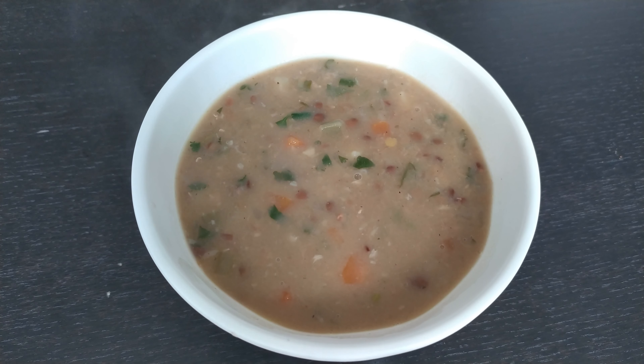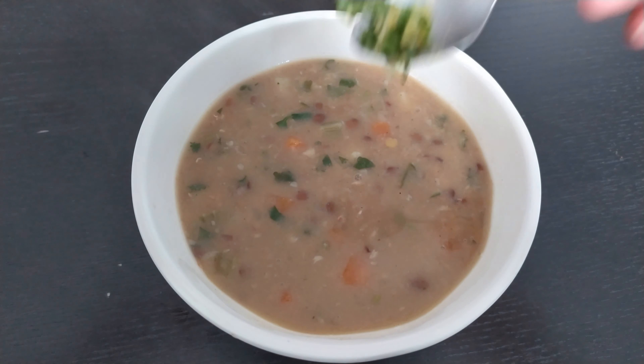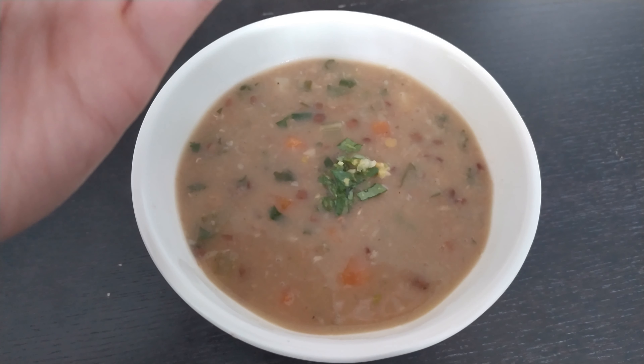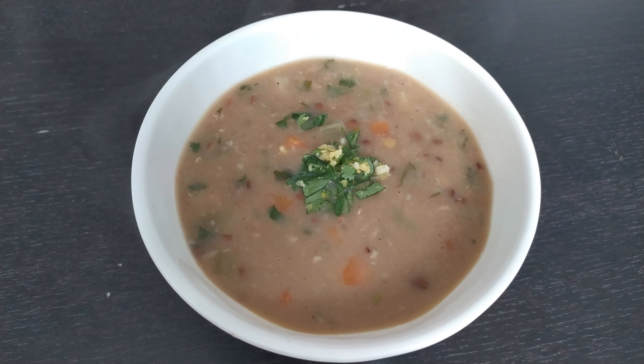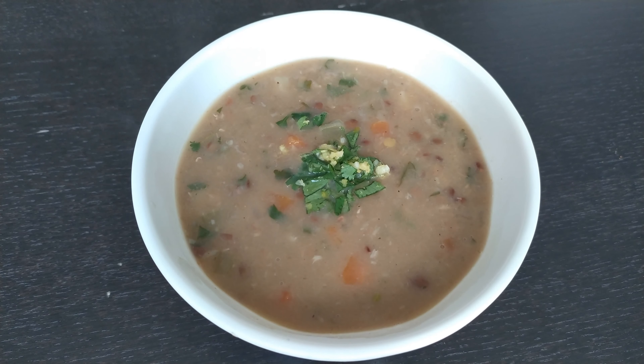You can serve the soup in a little bowl with a little sprinkle of your gremolata for a bit of freshness. It's not the most exciting looking soup, but it tastes so hearty and flavourful — I really do recommend you try it. It is one of my favourite recipes and it's completely vegan. Try it out, and if you like the recipe please do leave a like and subscribe. Click the notification bell to see more, and thank you very much for watching.